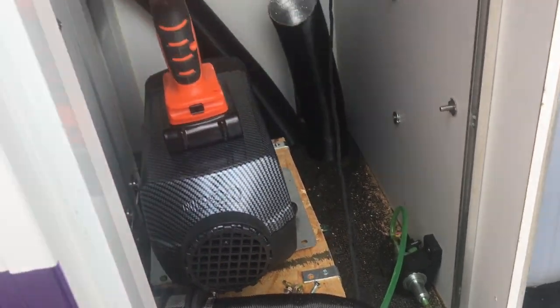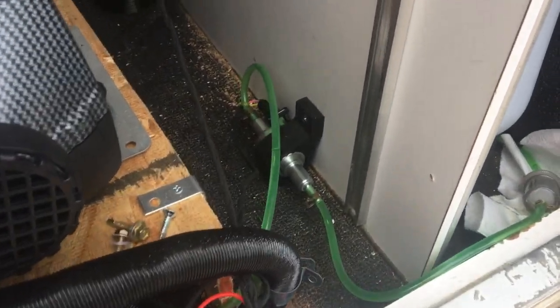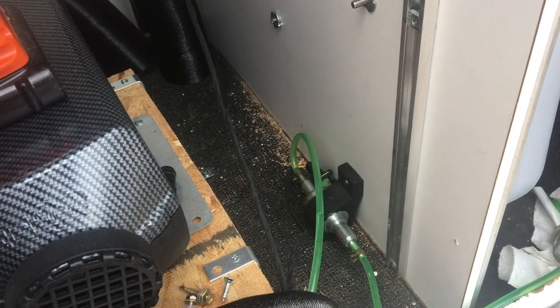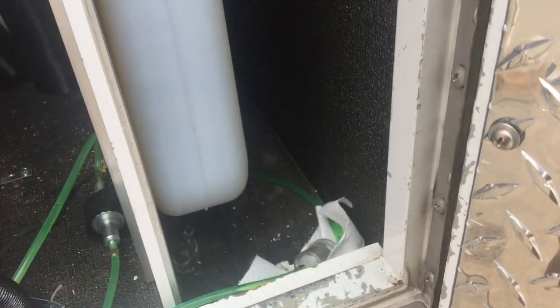What I discovered is that having the fuel pump this close to the inside of the cabin is pretty loud and it actually keeps me up at night. So I'm going to take it out and move it behind the fuel tank on the other side of the wall and see if it does any better as far as sound quality.